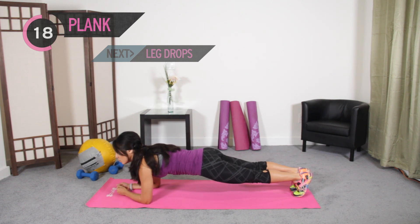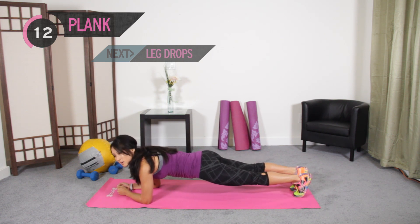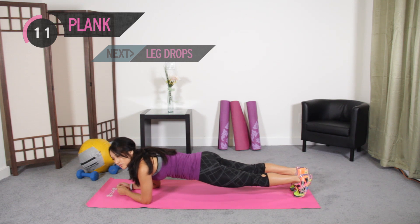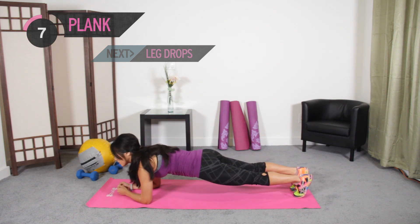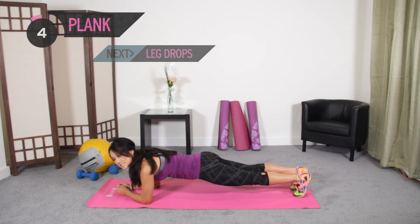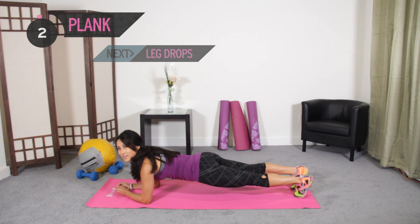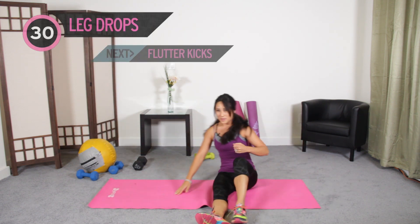Lock it down in the front and squeeze those abs — make it count. You're probably watching the clock; I've got a little timer over here. Hold it, hold it — not there yet, about five more seconds. All right, roll it over onto your back.